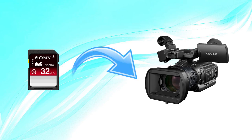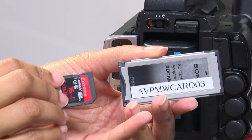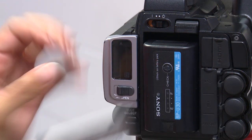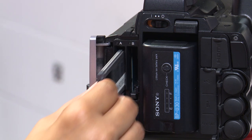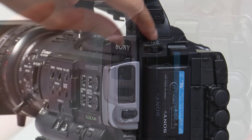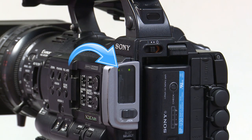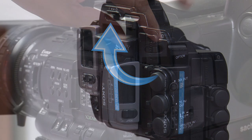Now, let's put our SD card into the camera. Grab the card adapter and your SD card, connect it to the adapter. To connect the adapter to the camera, place it arrow first into the rear of the camera in slot A. When you turn the camera on, a green light will turn on above slot A. To turn on the PMW-200, you flip this switch above the battery slot to the left.